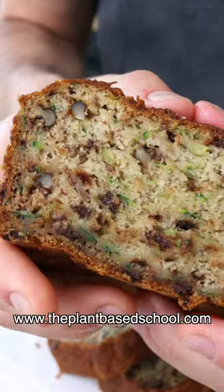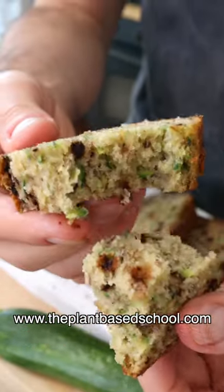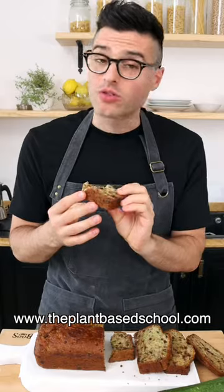This is banana zucchini bread. It's perfectly moist, soft, and so easy to make. It's so good.